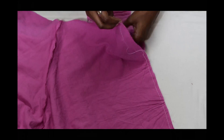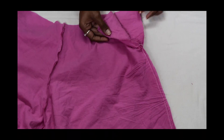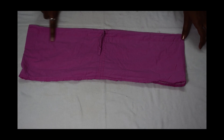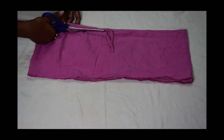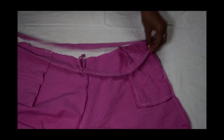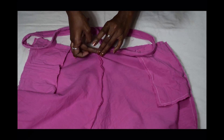At the top part, place the pocket inside as shown, then pin it and stitch it. Then measure how wide you want your waistband to be, cut it out, place it on the palazzo, and stitch it.